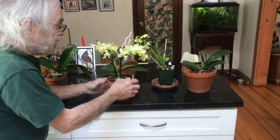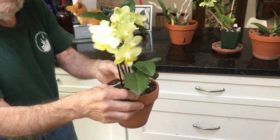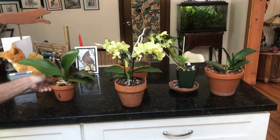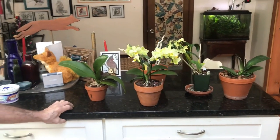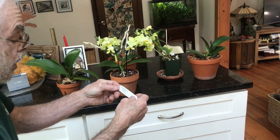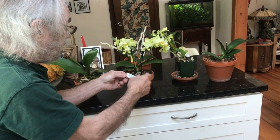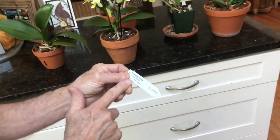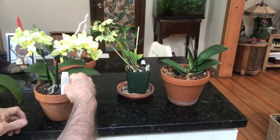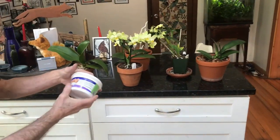When you have an orchid, it comes with a tag with the name on it — always keep the tag inside your pot, because when they're not flowering you will not know what kind of orchid it is. This particular one is called Timothy Christopher, also called Pure Moon Green Pixie. It was developed by a monk who created this hybrid, and it makes for a very nice plant.